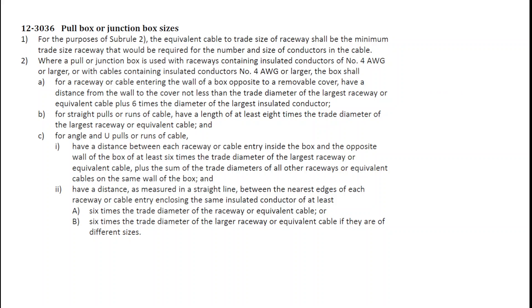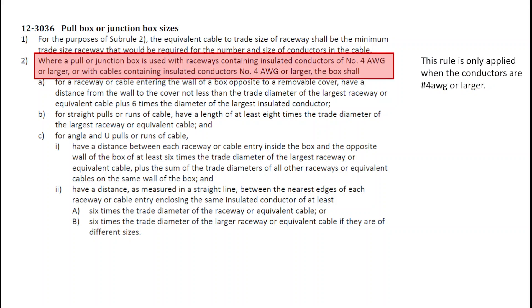Sub-rule 2 is probably of the most importance, because it states that this rule is only used if you're using insulated conductors that are number 4 or larger. That means if you're using conductors smaller than number 4 and you need a pull box or a junction box, you're going to go to Rule 12-30-34.